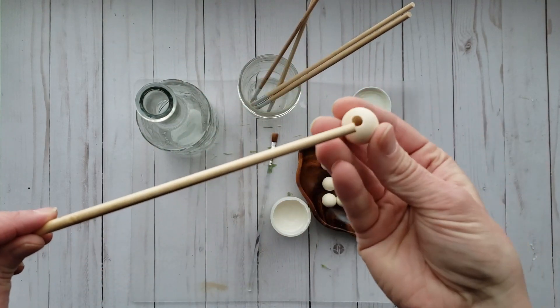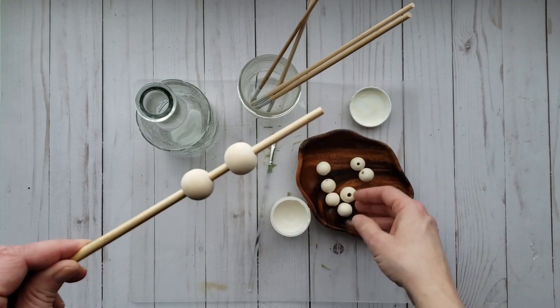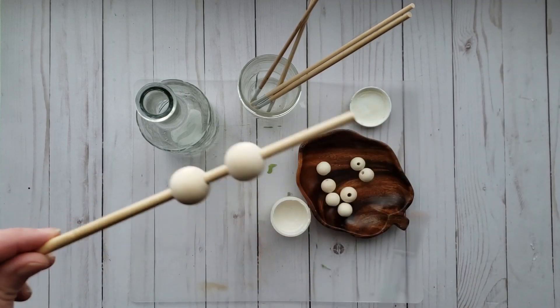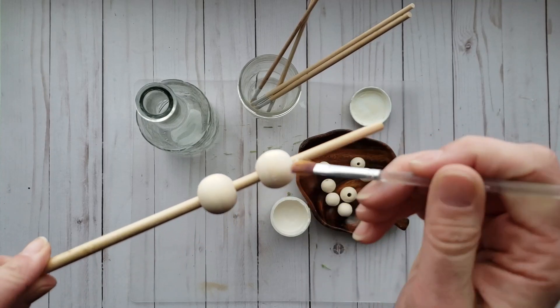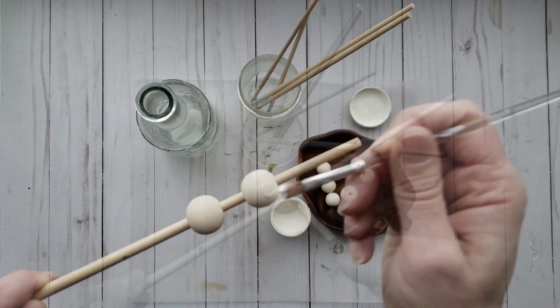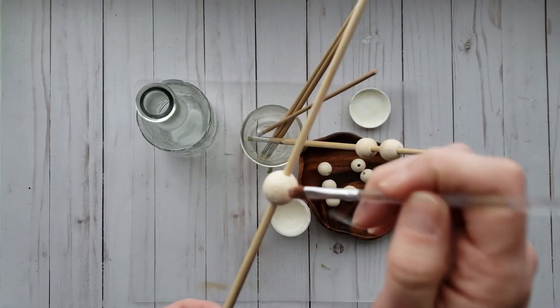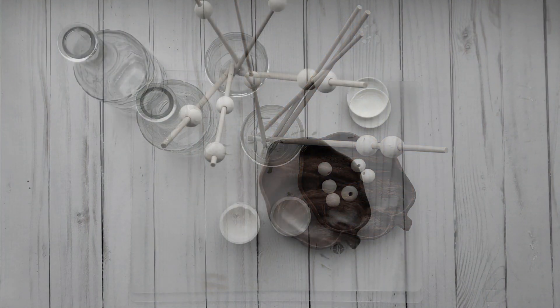Now we're going to move on to the wood beads. I am putting my wood beads onto a paintbrush and I'm going to randomly apply the adhesive onto the wood beads. Set aside in the jar and let dry.